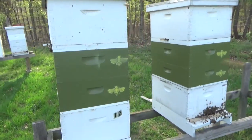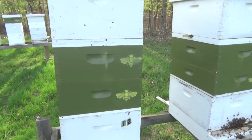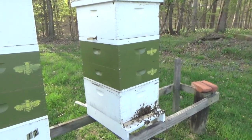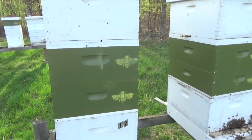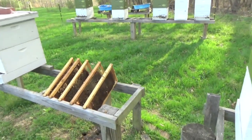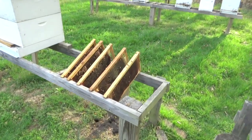On my honey supers, the 'B' stencil means extraction honey, and the comb stencil means cut comb. I bought the stencil at Hobby Lobby — that's where you can find that stencil pattern if you want one.